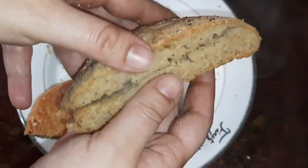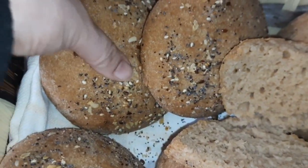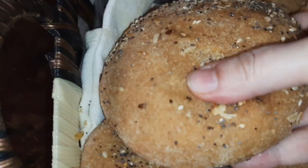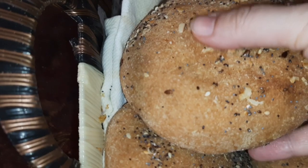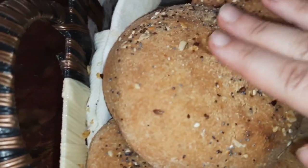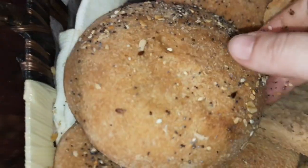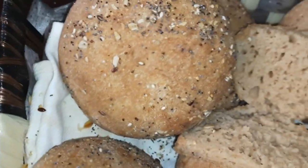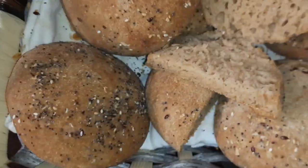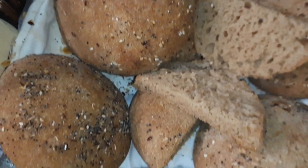This is the best gluten-free bread recipe made with natural yeast. I hope it works for the sister who asked me for this recipe, and also for all of you following the channel 'My Health is in My Diet.' I hope this video has been useful. See you in another video, God willing — always with gluten-free recipes. Don't forget: our health is in our diet. Goodbye.